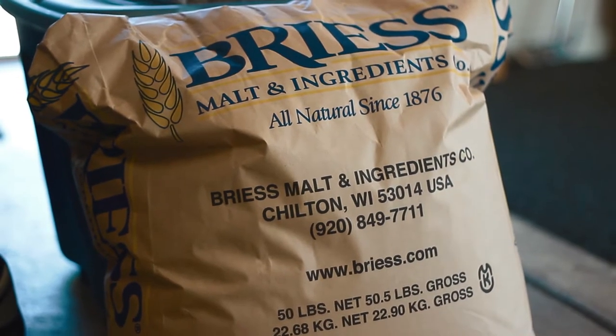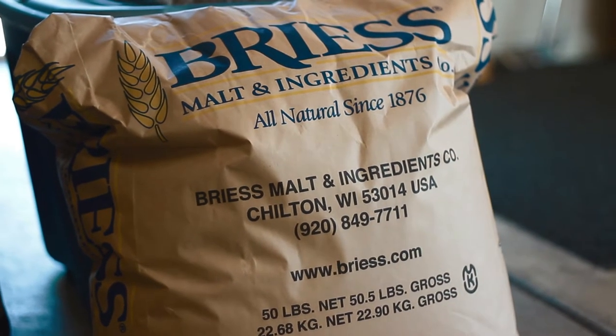Today we're going to be brewing an amber ale, so let's get started. First we need to measure up all of our grains. We'll use 15 and a half pounds of two-row brewer's malt.